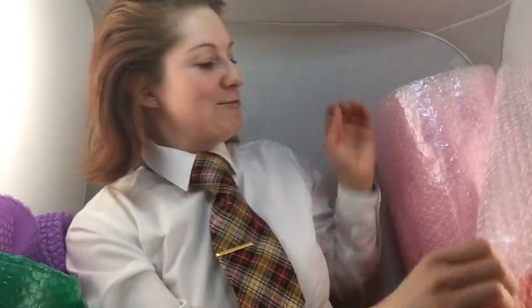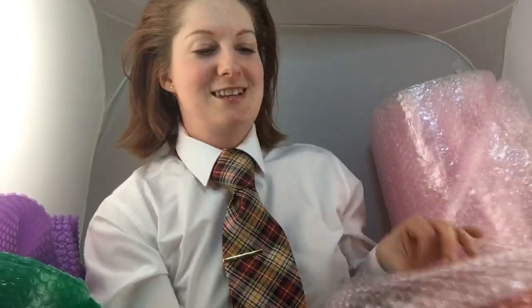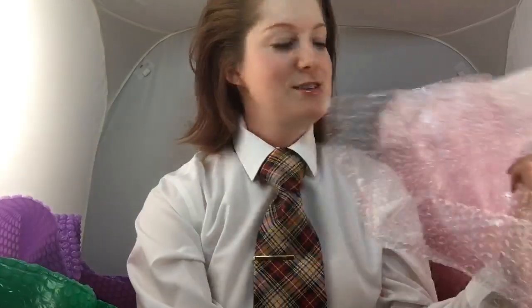Now for the bubble wrap curlers — you'll need bubble wrap in any color. The easiest color to get is clear, but you can find colors on eBay and Amazon. You'll also need a ruler, scissors, and tape.